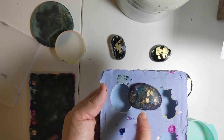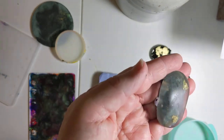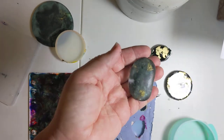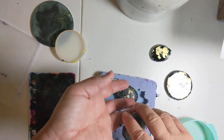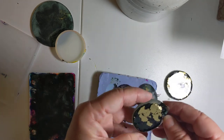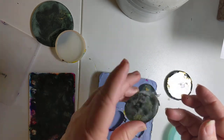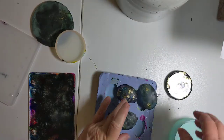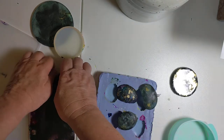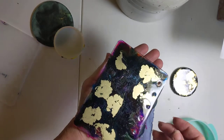That one's going to be pretty cool when I clear coat it. This one will be very interesting as well. I'll probably post pictures on my Instagram at Rhys underscore Studios so you can see the final results there. That one will look cool. This one's alright.